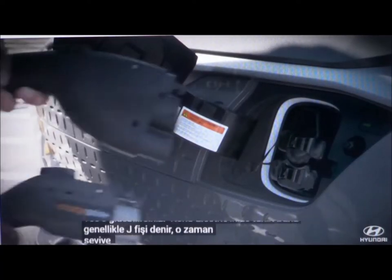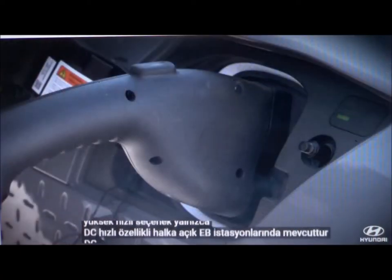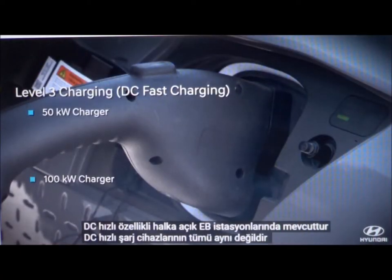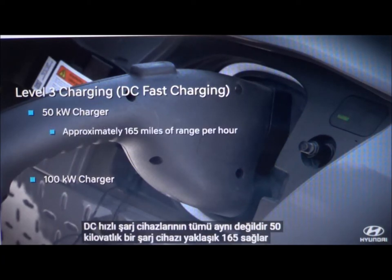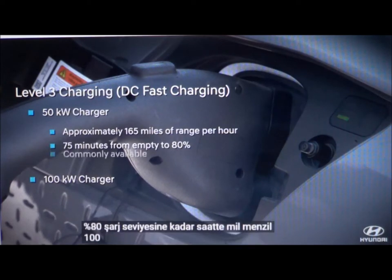Then there is Level 3, or DC fast charging. This high-speed option is only available at DC fast capable public EV stations. Not all DC fast chargers are the same. A 50-kilowatt charger provides about 165 miles of range per hour, up to an 80% charge level.